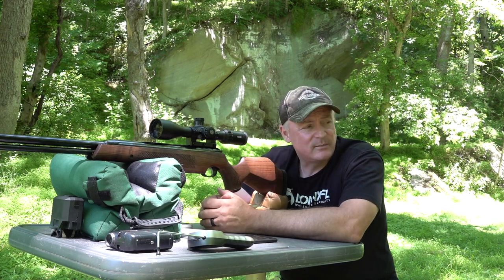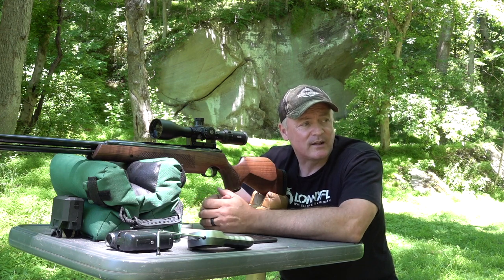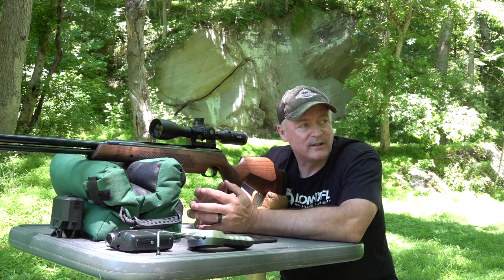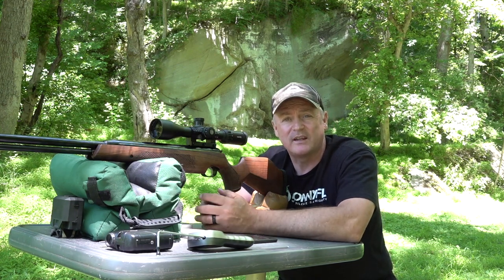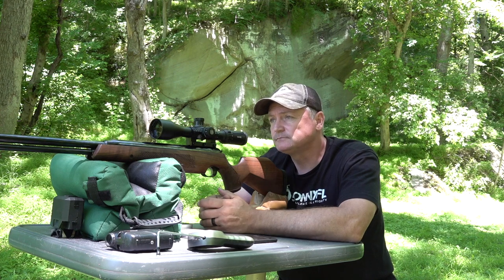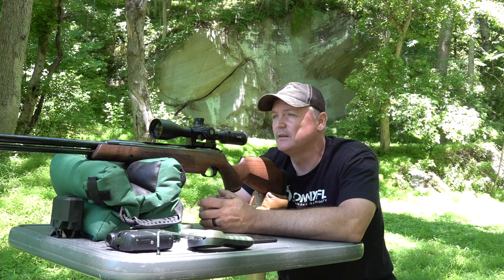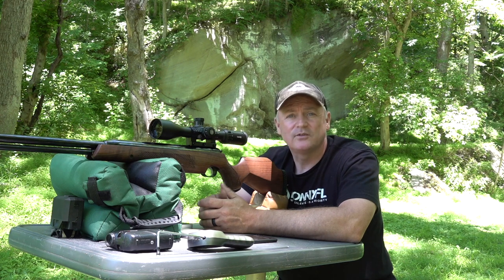That's an amazing group, Ryan. If we didn't have the wind today I would have shot at 50 yards and I bet we'd still hold under an inch group easily. I picked 30-plus yards today because I didn't know how tight the groups would be dealing with the wind, and wind can affect a gun shooting in the 600 fps range. But wow — that's pretty incredible. Let's do a trigger pull test.